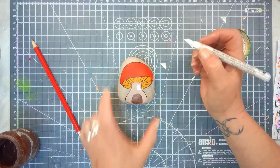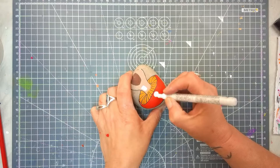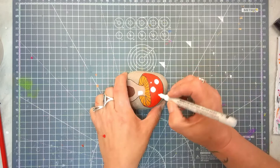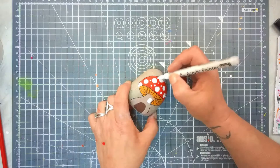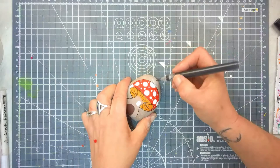Whilst I'm waiting for these other bits to dry, I'm going to put some white spots on my mushroom. You can do them as big or as small as you like, and even though I'm using a paint pen, you can use a fine paintbrush. It wasn't in my plan but I made a bit of a mess here, so I'm just going to draw in a little chimney pot.